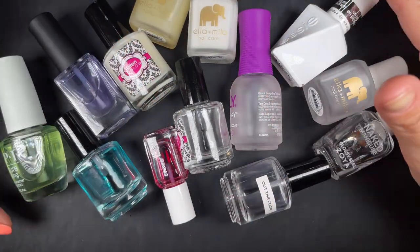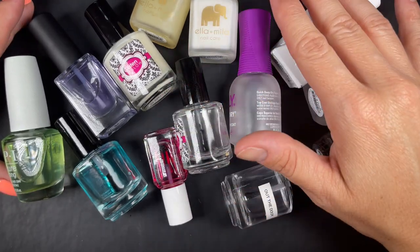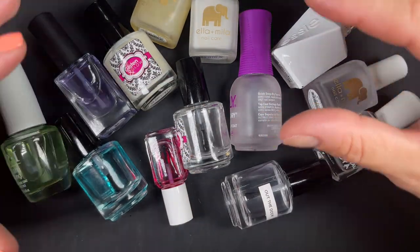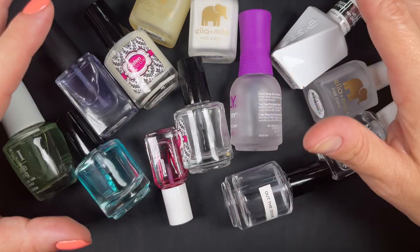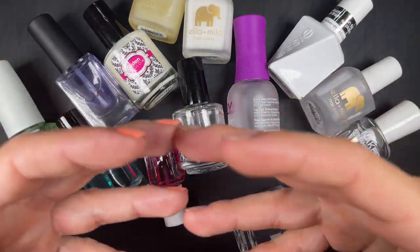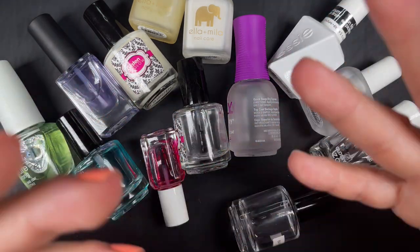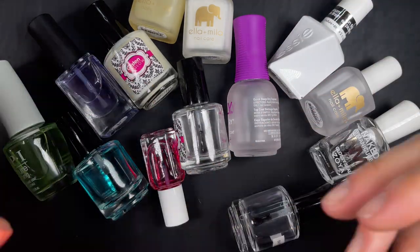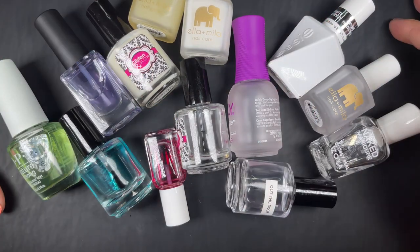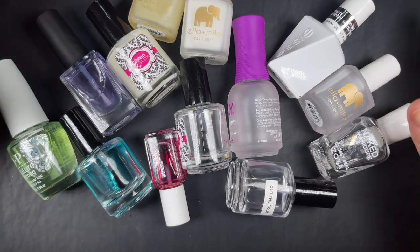Key takeaways: base coats and top coats are not a marketing scheme, they're not interchangeable, and you should get one good base coat and one good top coat that you enjoy using. Make it part of your manicure routine. I have a linked video with 10 tips for making your manicure last longer without chipping — it includes steps for both base coat and top coat. Definitely invest in both. If you have questions, let me know in the comments — thanks for watching, and I'll catch you on the next one!